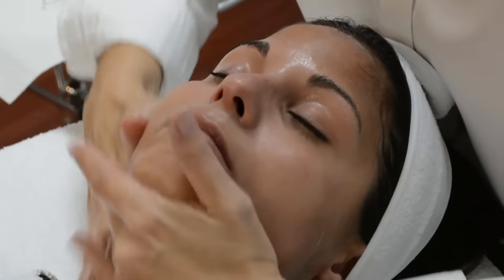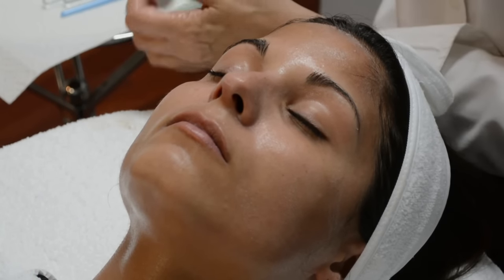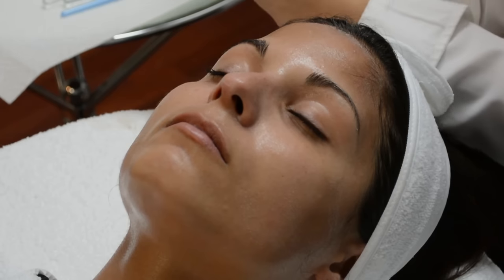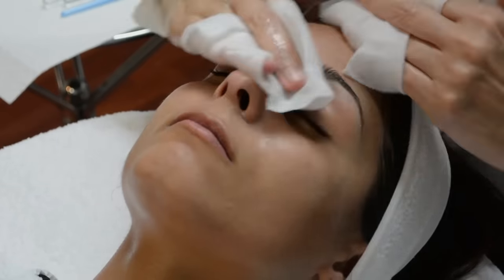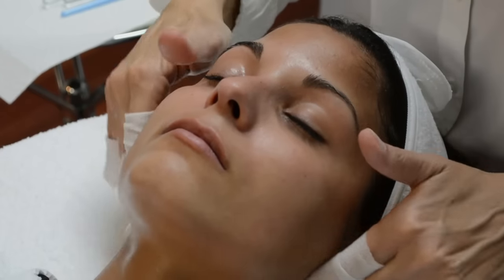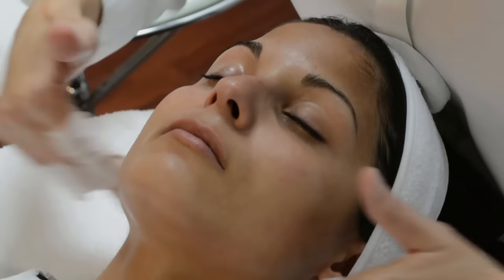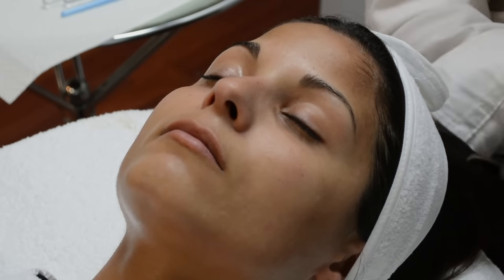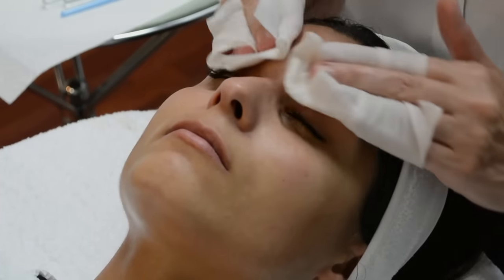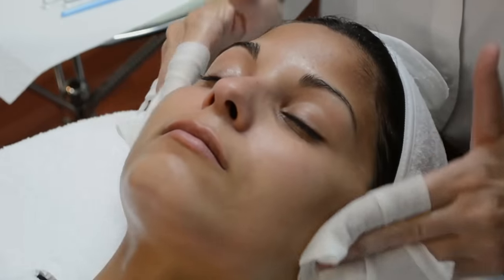Once you have cleansed the skin, you may remove. Take gauze — you can use sponges if you'd like. Wrap the gauze around your fingers and begin removing, starting with the forehead, working your way down, around the eyes, around the nose. Then flip your gauze so you can remove with a clean side. Again, working the forehead, around the eyes, temple, working your way down — to really miss no areas of the skin when you're cleansing.